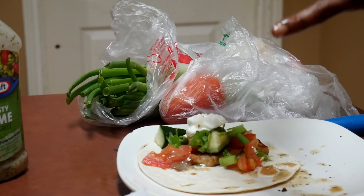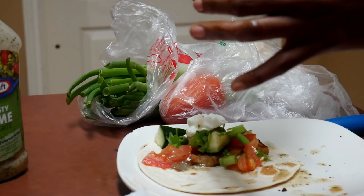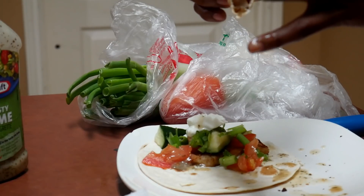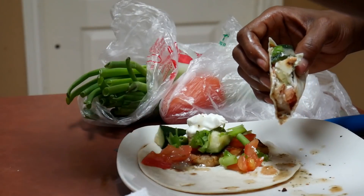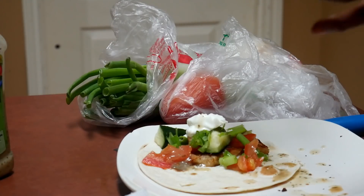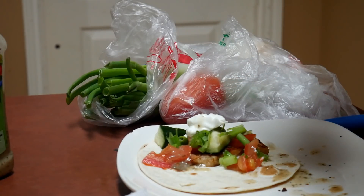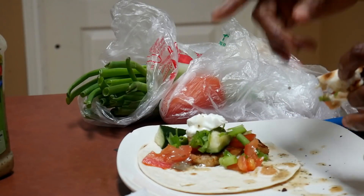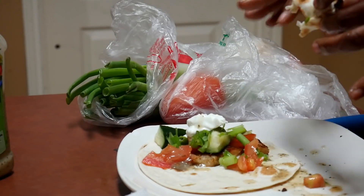Guess what's on here? Seasoned fajita chicken, green onions, cucumber, tomato, and this zesty lime sauce. Oh my god. And I didn't even put cheese on here — how healthy is that? It's sour cream to top it off. These are healthy tacos, y'all! These are healthy tacos — are they not? If you think about it, it's healthy.